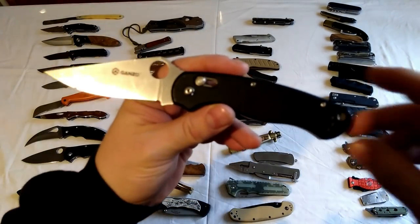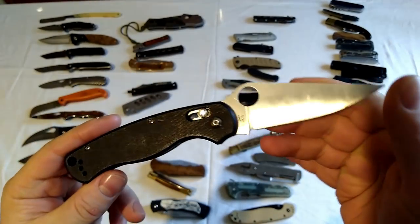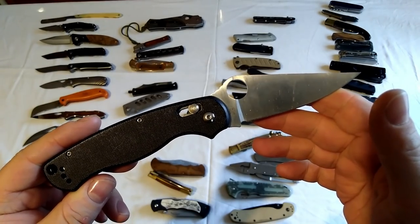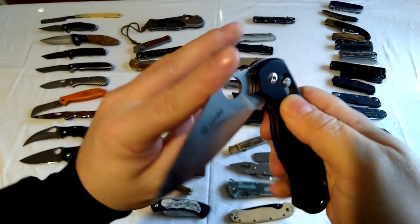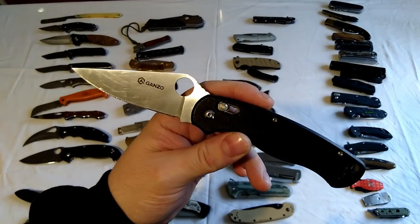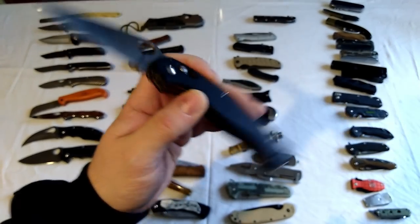Speaking of Ganzos, here is a Ganzo - this is my indoor EDC most of the time. This is the Ganzo G729, a Spyderco copy with the axis lock. The axis locks are better on these now - I think some of the old ones the axis locks weren't very good but they've sorted them out. You can see this is well used. Brilliant knife, nice size.